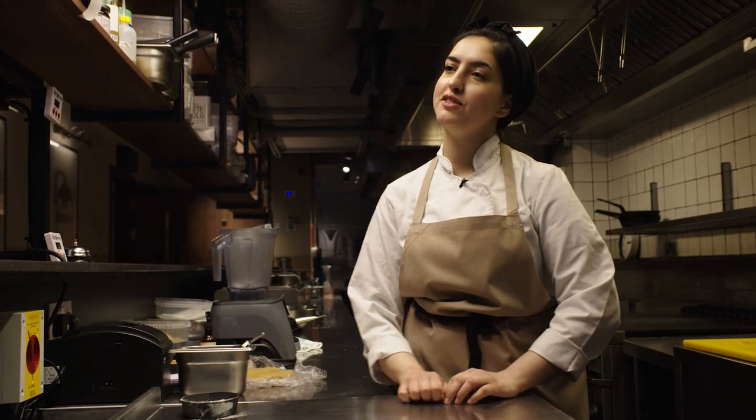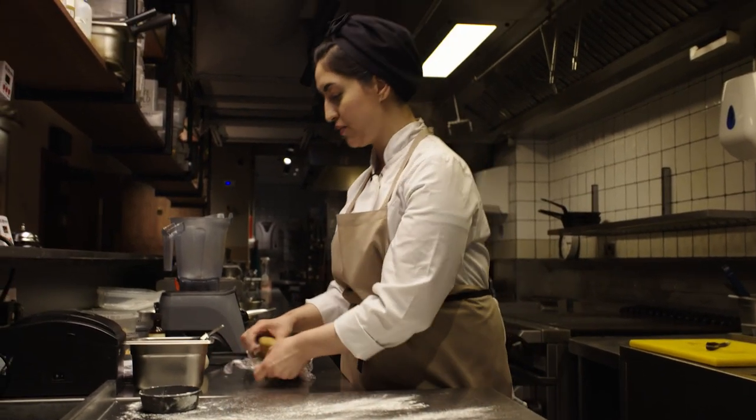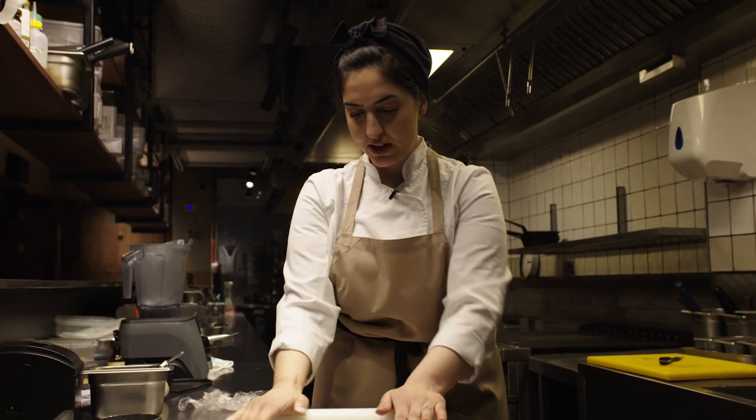The pastry has rested for 30 minutes in the fridge. I just took it out, and right now I'm rolling my dough. After that, I will be shaping it into my tarts.